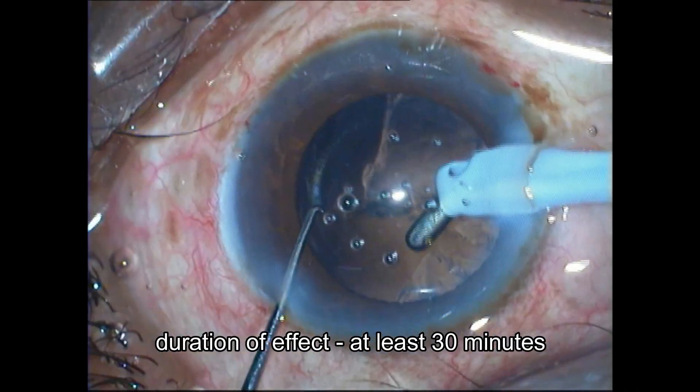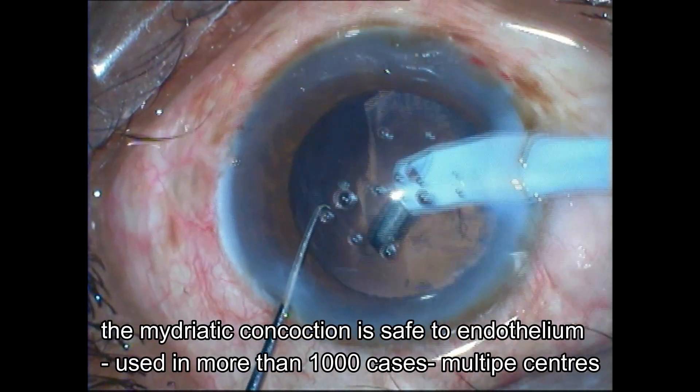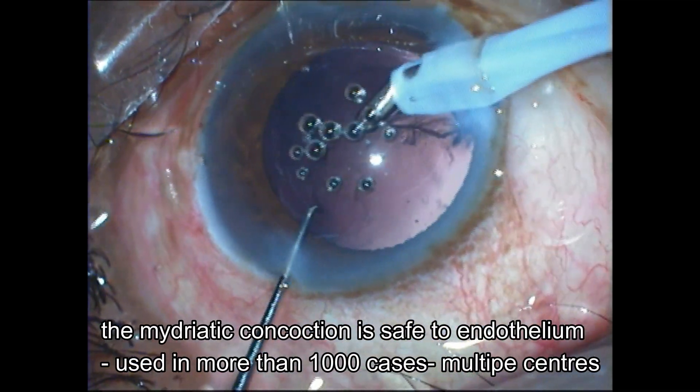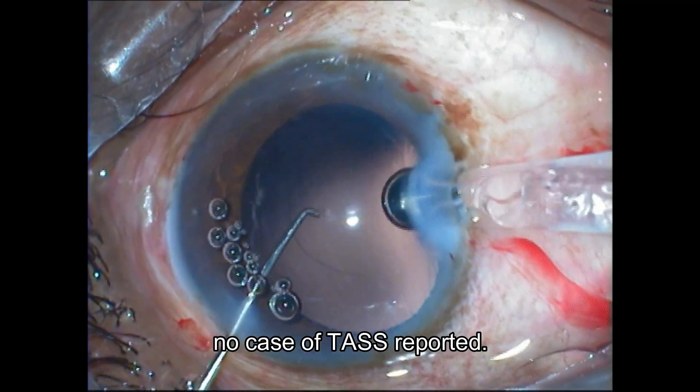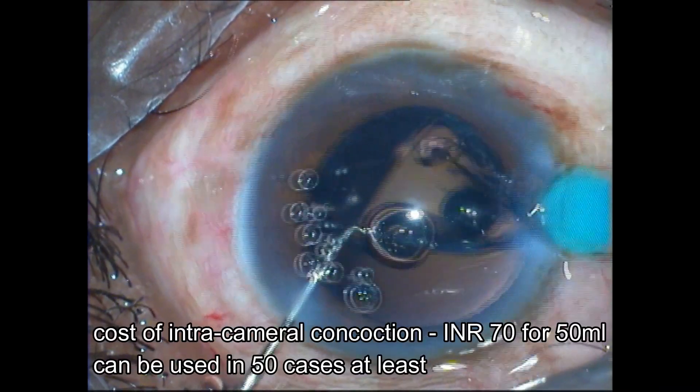about 30 to 40 seconds later. The maximum effect is achieved over two minutes. The entire duration of the intracameral mydriatic concoction lasts for 30 to 40 minutes. It's safe to the endothelium — it's been tried in more than a thousand cases in multiple centers, and not a single case of corneal toxicity has been reported in any of the patients receiving this injection.